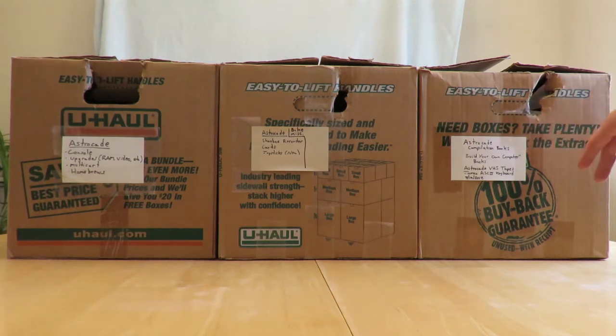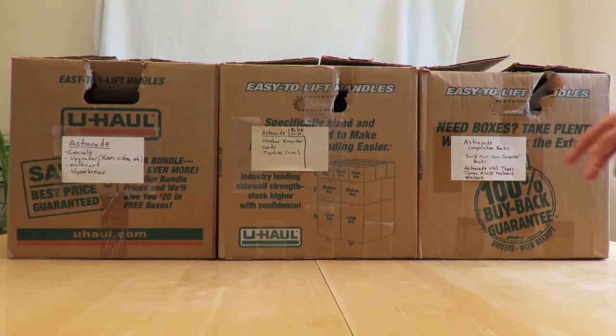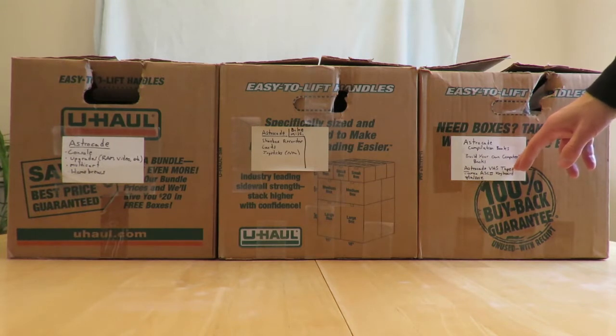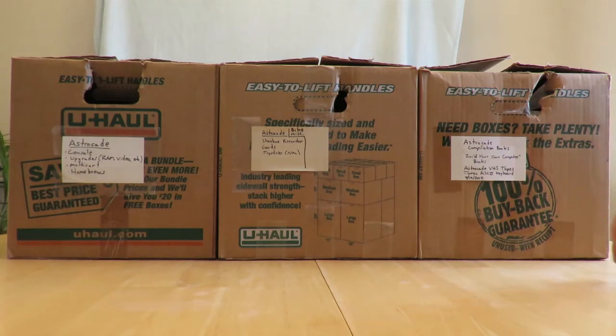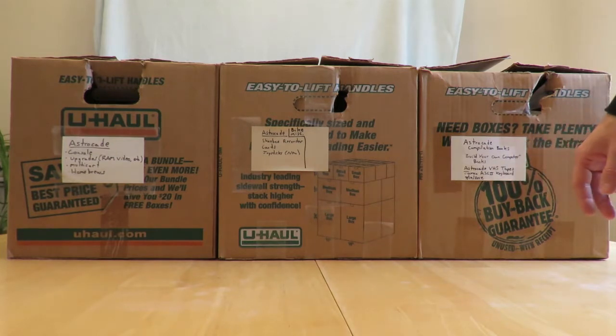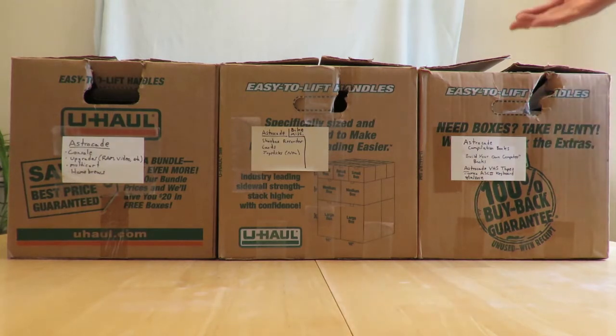These are compilation books, and I actually showed those in my last video — they usually are kept in here. I have my build-your-own-computer books in here; I want to one day do a video on these. I've probably got 10 to 15 books on how to build a computer, most from the 1970s, a couple from the 1980s. I have some VHS tapes from the Astrocade from the early 1980s — that's how some videos on YouTube came to be. There's a Jamco ASCII keyboard, the exact same keyboard used for the Blue Ram keyboard.